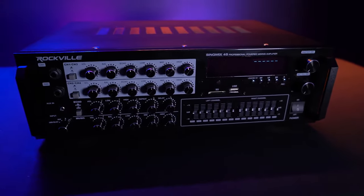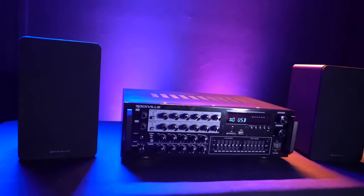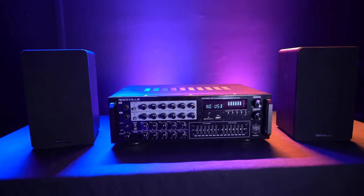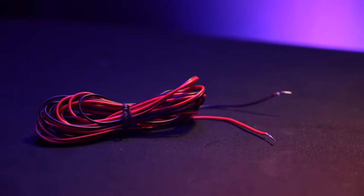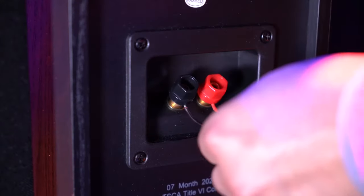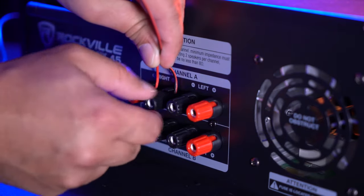There are many different ways we can connect speakers to the Sing Mix 45. For example, if your passive speakers have binding post terminals on the back, you can use those to connect to the mixer. To do that, we're going to need a couple of positive and negative speaker wires. We'll plug one end into the positive and negative terminals on the back of your speakers.